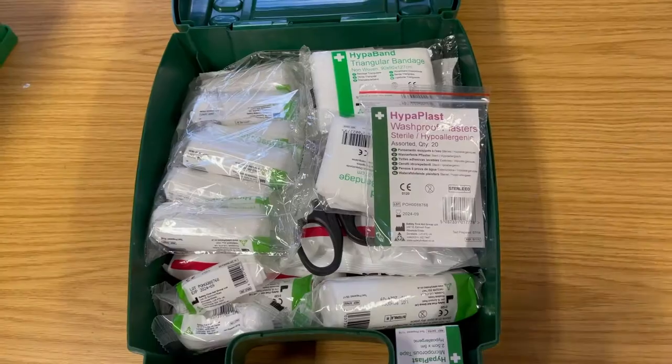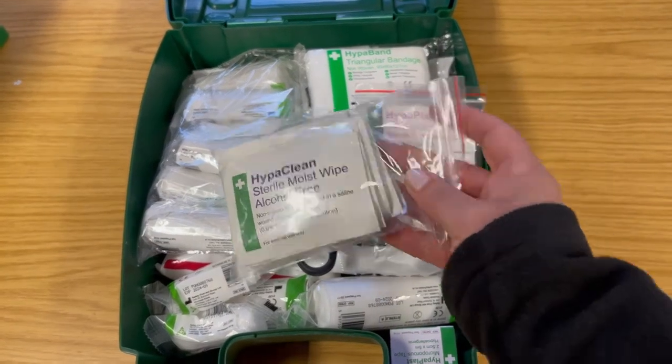Plasters of various different sizes — ideally hypoallergenic — are great. Just make sure when you give somebody a plaster, you check they're not allergic to them, because people can be allergic to plasters. If they are, you can always use a sterile dressing instead.